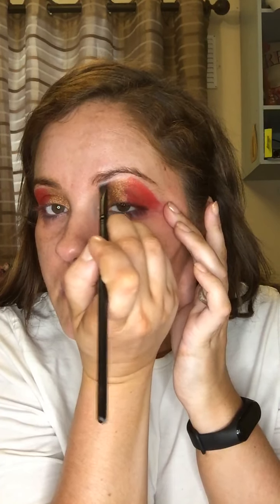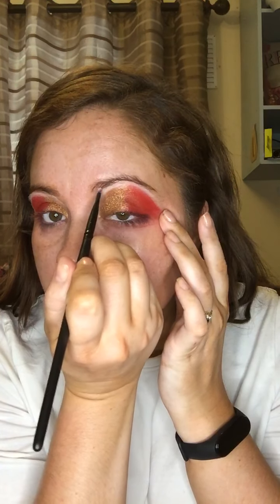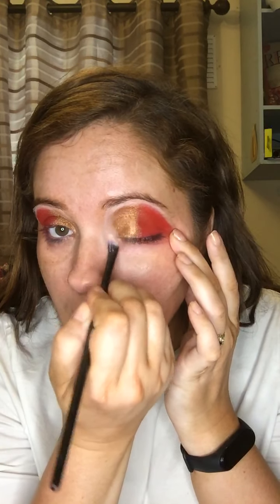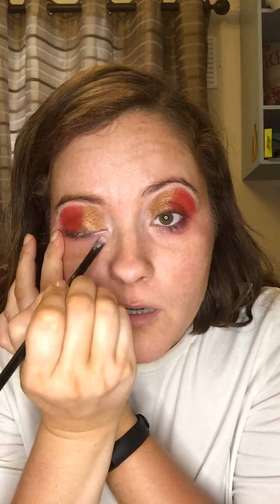Now we're going to go in with our highlight shade — I'm just going to highlight underneath the brows and then put a little bit in the corners just to make that color pop even more and brighten our eyes. So we've got the highlight, we've got the color, and the gold is going on a slant.